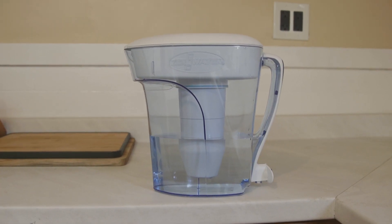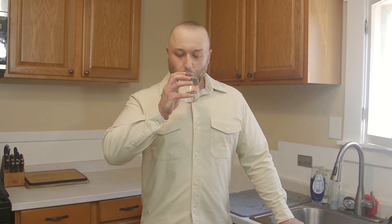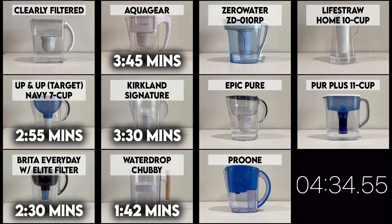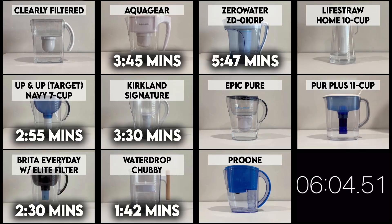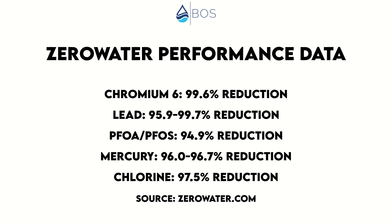On the plus side, the filtered water tasted and smelled clean. In our speed test, the Zero Water could filter 4 cups of water within 5 minutes and 47 seconds — not the fastest, but also not the slowest pitcher by far. We also like the fact that it has two NSF certifications against standards 42 and 53, which most importantly covers chromium-6, lead, PFOA, and PFOS reduction. Zero Water's performance data sheet lists reduction rates of 99.6% for chromium-6, 95.9–99.7% for lead, and 94.9% for PFOA/PFOS.